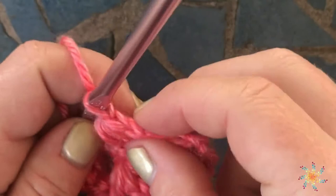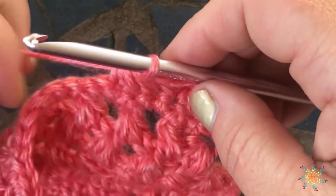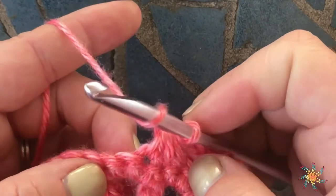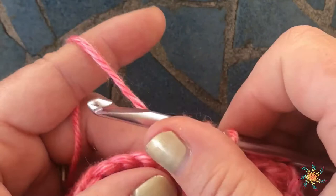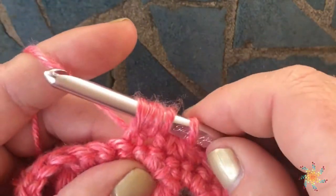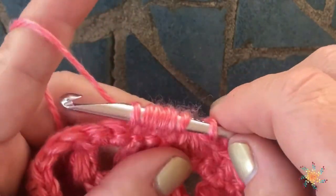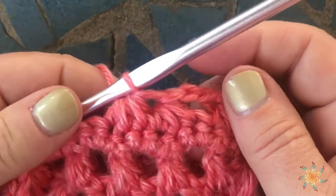Let's do it one more time, and this time I'm not going to chain between the two of them. Insert your hook in the first stitch, grab and pull up a loop. Yarn over, insert your hook in the next stitch, pull up a loop. Yarn over, insert your hook in the next stitch, pull up a loop, and then yarn over and pull through all of your loops.